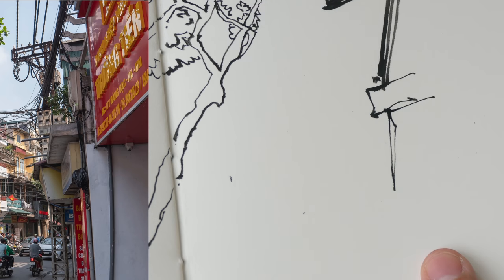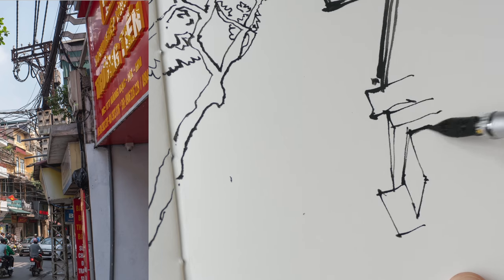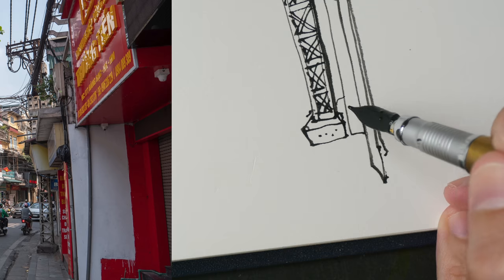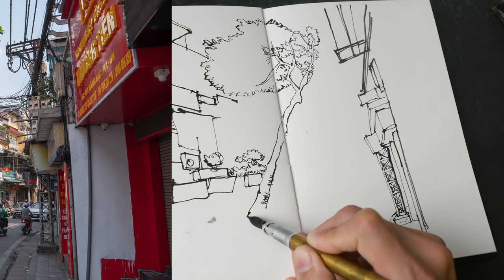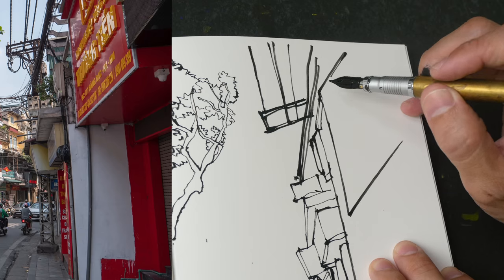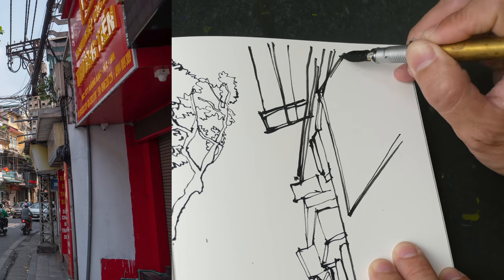On the right side here I've just drawn the cables at the top. The angles of the cables are almost vertical — some are tilted slightly away from vertical, but some are exactly vertical. To get those angles right, you have to measure them. You can simply take your pen, hold it against the cables to measure the angle. You can use this technique to measure basically anything in the scene.